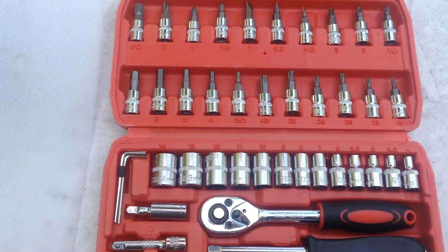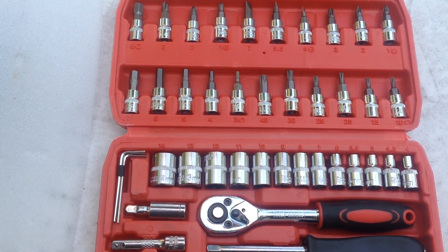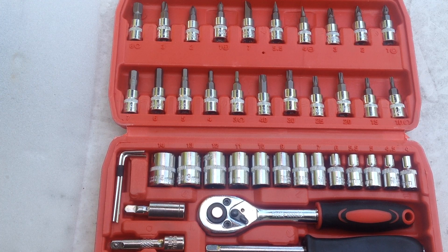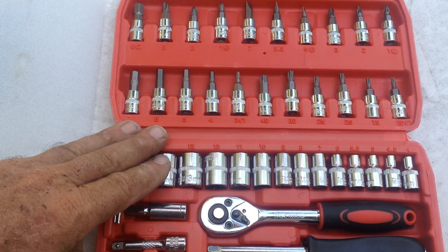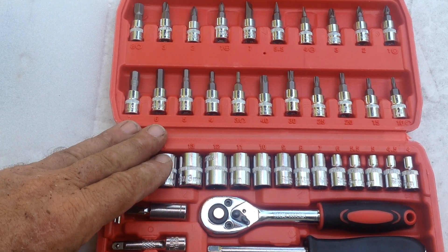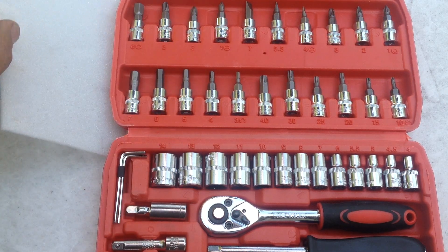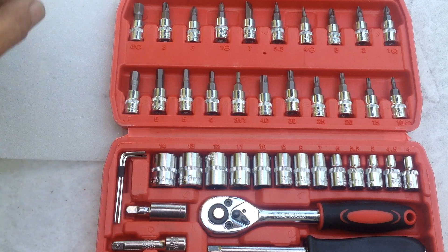I went over to eBay and I saw this seller selling the complete kit for $14.99 or make offer, so I offered $14 each, bought four, and they took the offer. The case comes in either black, green, or red — I noticed three different colors.